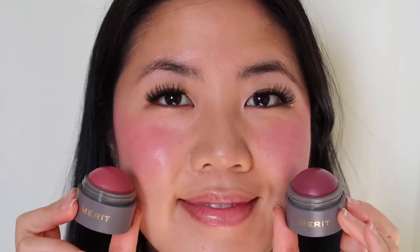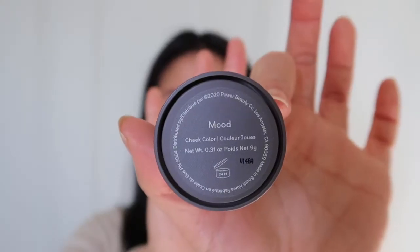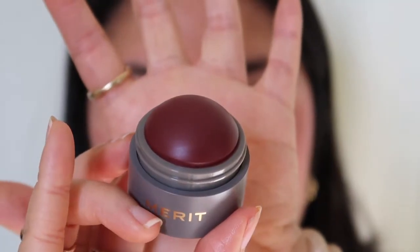I'm adding a little more of Cheeky as well as Raspberry Beret to emphasize the color difference. It's hard to decide which one I like better! For the last one, I'm taking off Cheeky and applying Mood on that side, keeping Raspberry Beret on the other side. Mood is described as a soft burgundy.